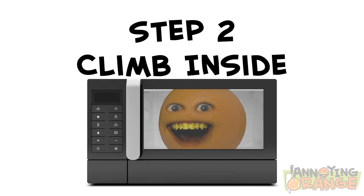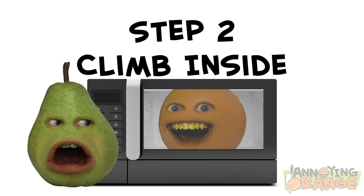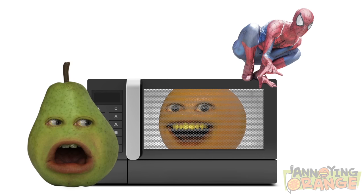Step two, climb inside. No, do not climb inside the microwave. But what else am I gonna become — Spider-Man?